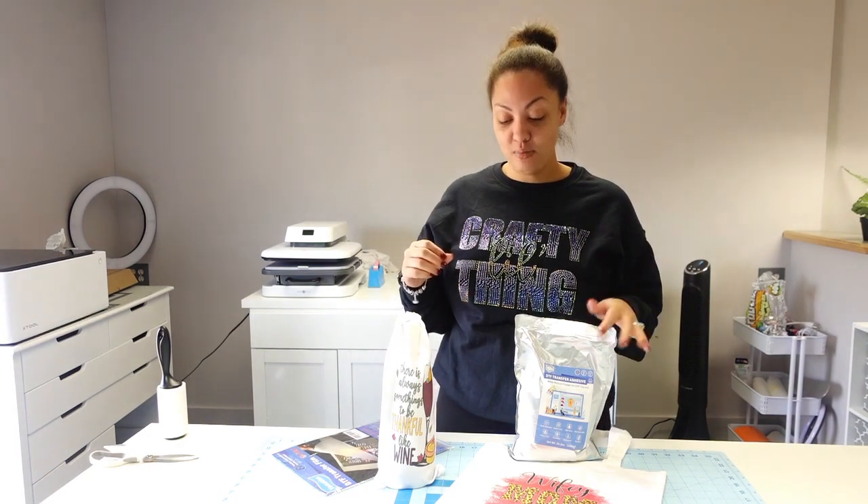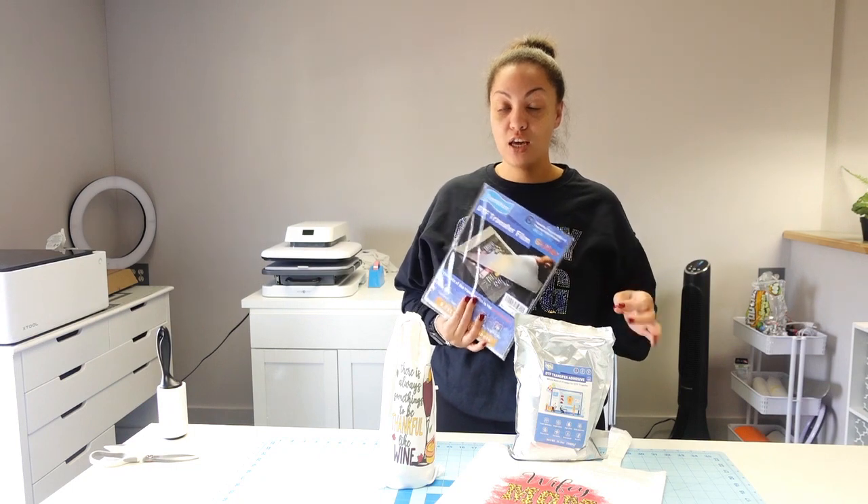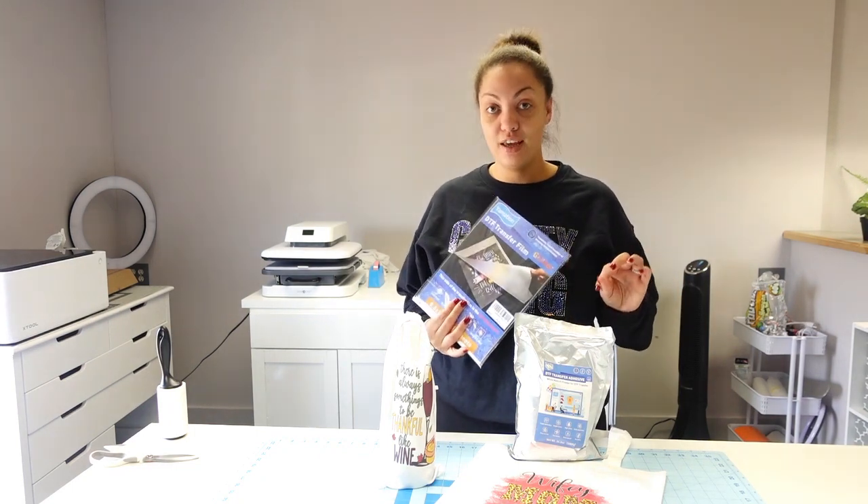Hey guys and welcome back to another video here with Angel B Designs. If you are new, welcome; if you're not, welcome back. I want to start this video by thanking Yamation for sending me their DTF glitter film and powder to try out. I do have a couple videos on my channel where I used the regular DTF film with sublimation ink as well as inkjet ink, but today I have a DTF printer and I'll be using DTF ink along with the DTF glitter film and powder from Yamation.